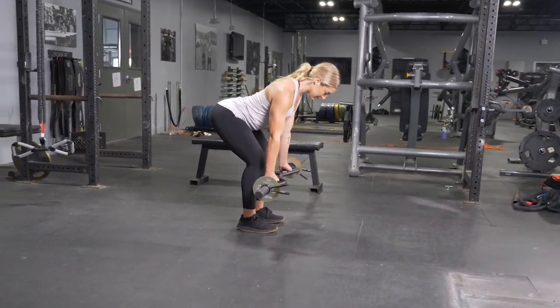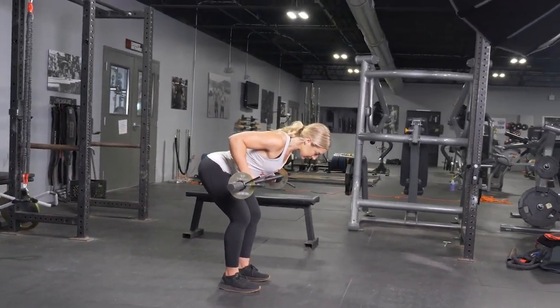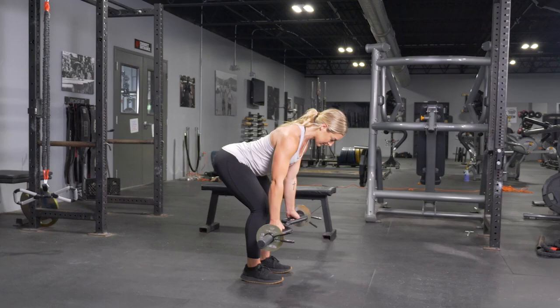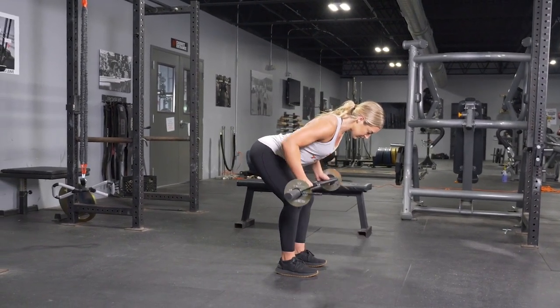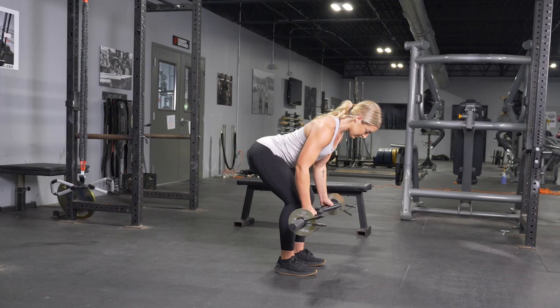To complete the bent over row exercise, begin by holding your T-grip bar with a parallel grip, standing with your feet about hip width apart, lean down until your back is roughly parallel with the floor.